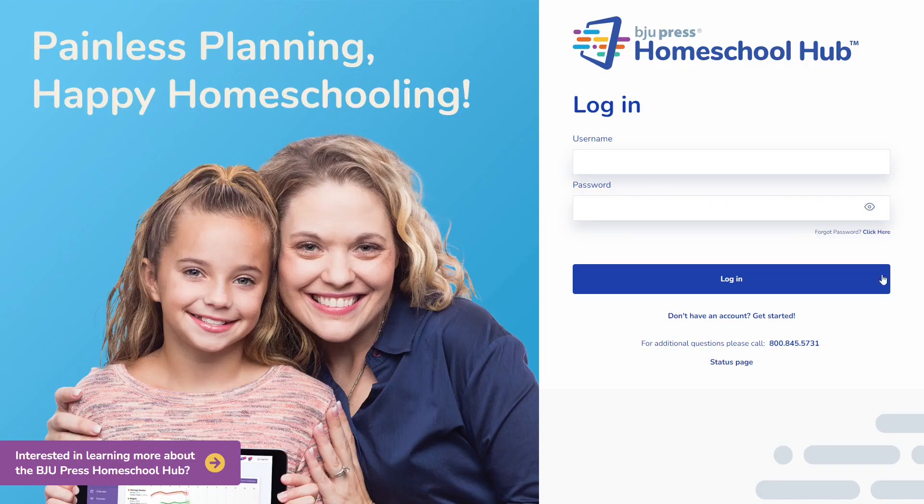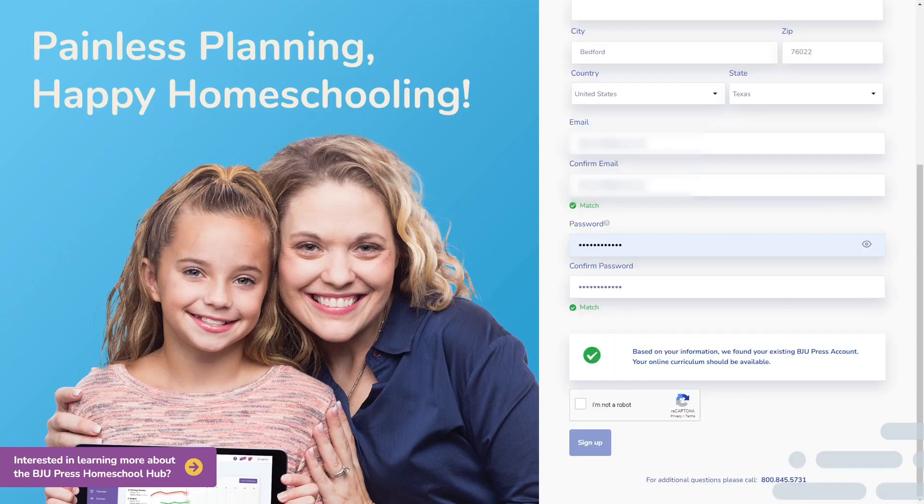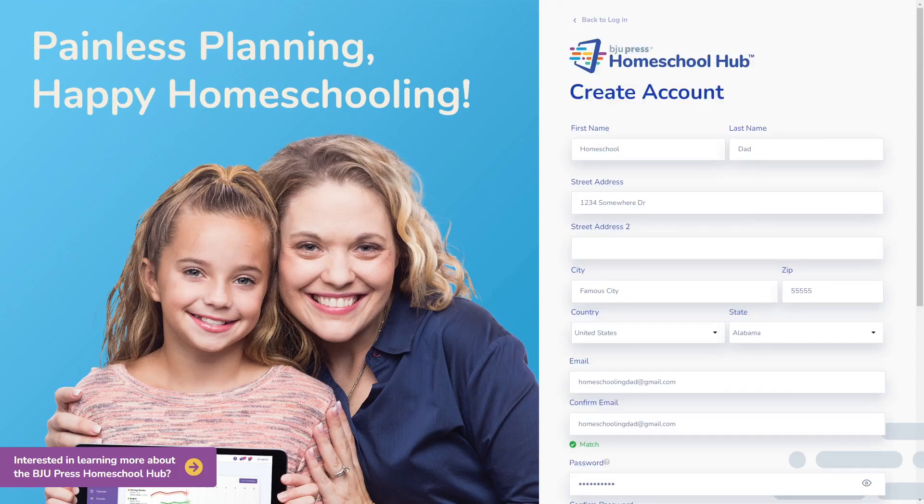We begin by clicking on the 'Get Started' link under the blue login button. We are presented with a form to fill out. Once we enter the information, the system confirms that it has found our account based on our email address. Now we can complete the registration on the Hub.